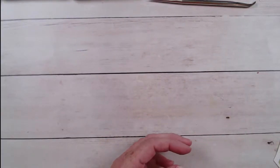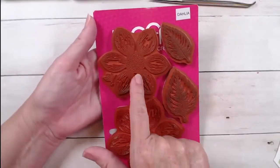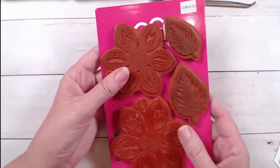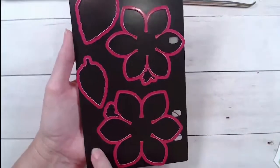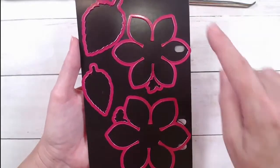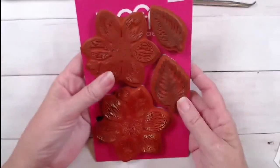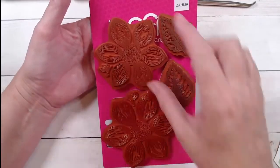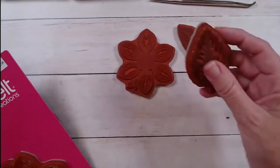The Dazzling Dahlia comes in a stamp set with a large Dahlia and a small Dahlia, and two leaves — a large leaf and a small leaf. I wanted to show you how I store mine. These are kind of a special secret on the website. They fit into the storage binders and have magnetic backs, so you can put the dies right with the stamps — that's how I store mine. Today we're just going to be using the small Dahlia, the small leaf, and one large leaf.